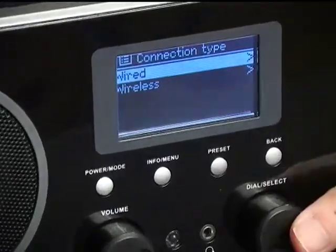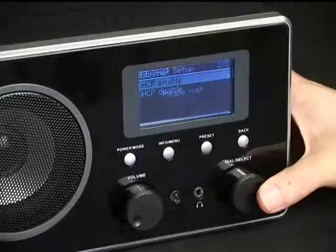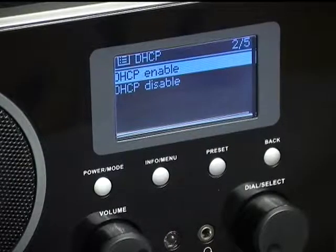If your network is using the DHCP setting, choose DHCP Enable. It will then connect to the network automatically.